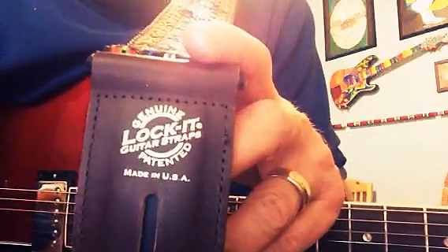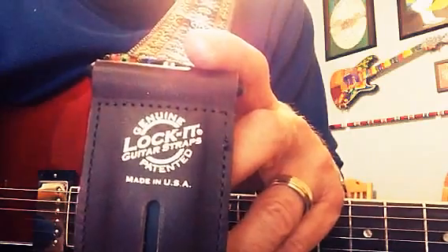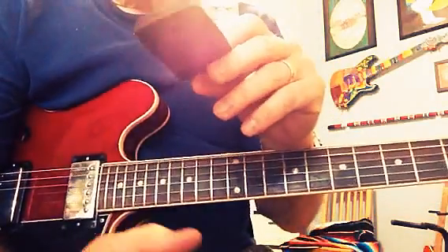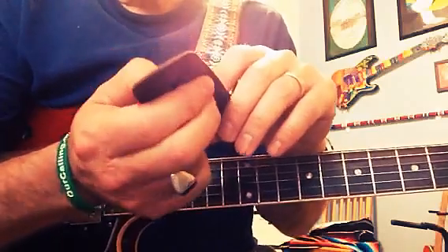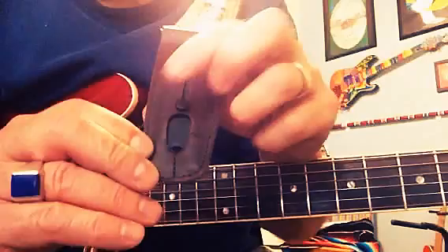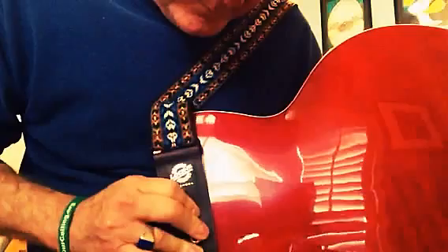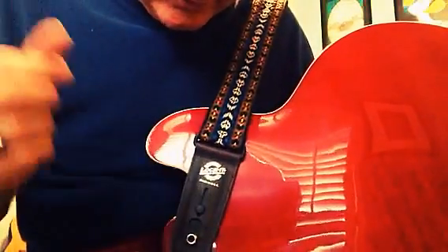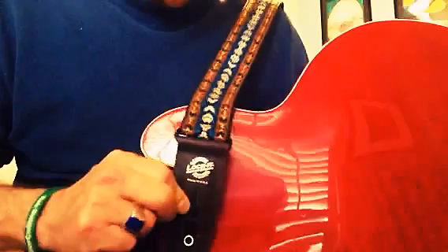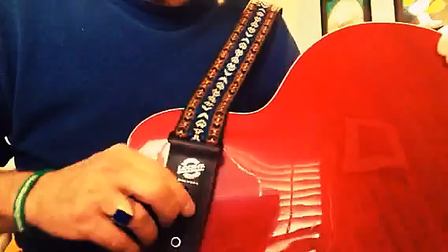But anyway, you see this? This is called Lock It — I think it's called Lock It guitar strap. If you look this up online, I hope the guy is still in business. I met him at a guitar show. You see this little plastic thing in here? He invented this thing. You put your strap on like you normally would, hold this open, and when you let that down, that's a lock. You don't need guitar locks anymore, and you never have to worry about your guitar strap coming off.